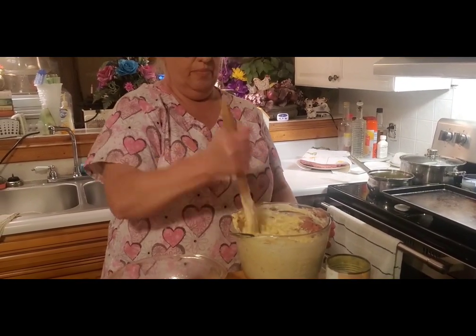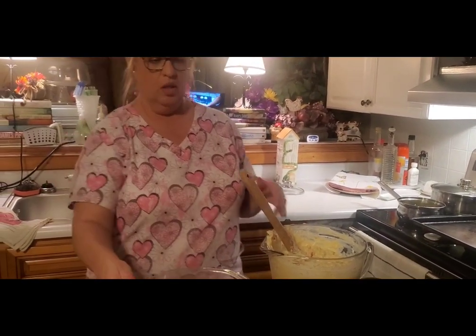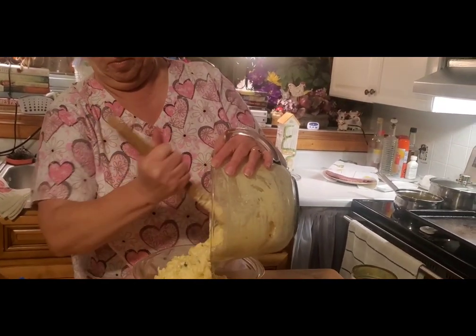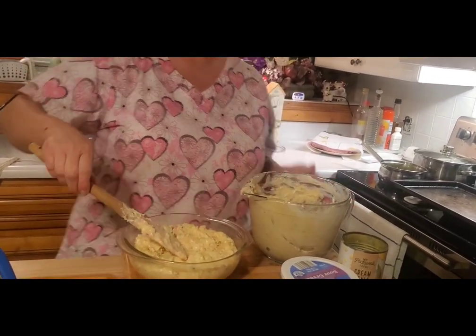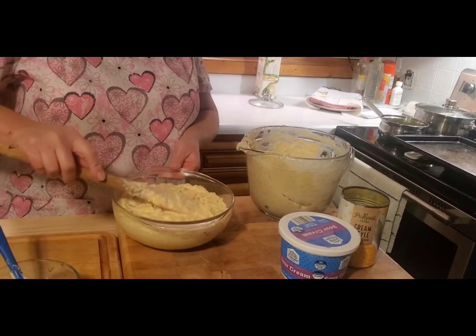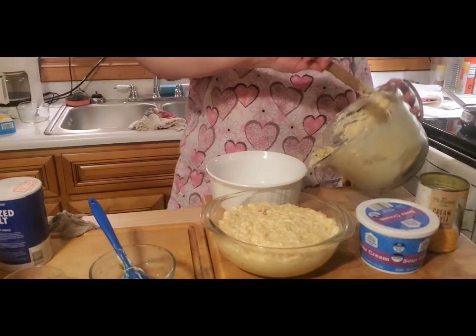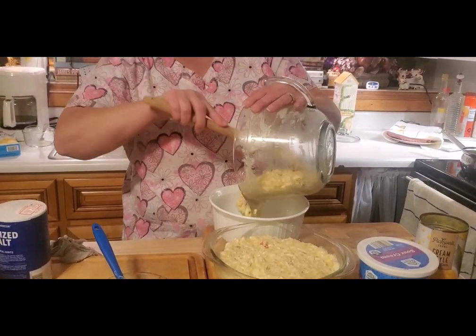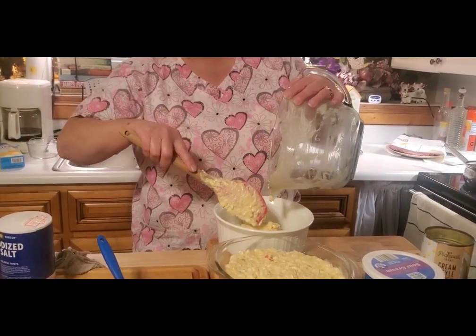I might need a bigger dish. Let's see how pretty it looks when it goes in the dish. I paused just for a second and got another dish, because I'm afraid if I put all of it in one dish it's going to be so thick it won't get done in the middle. It wouldn't get done — it would take forever. I might take some out of that and make it equal.